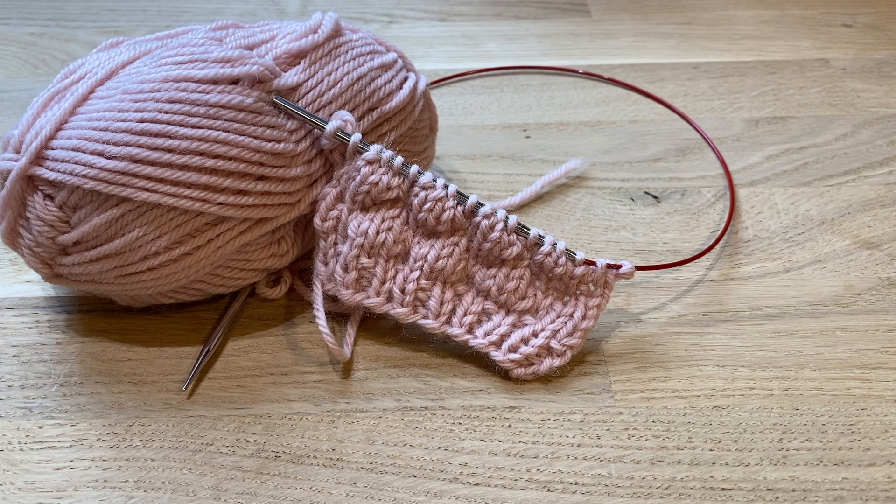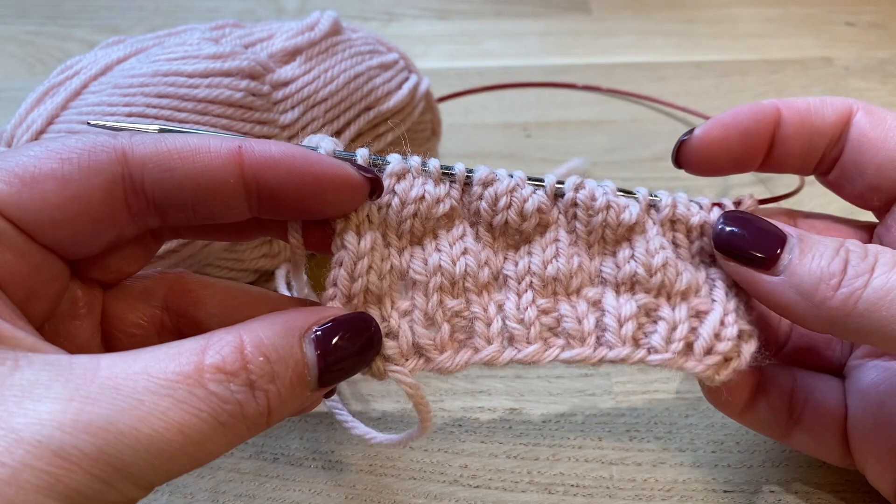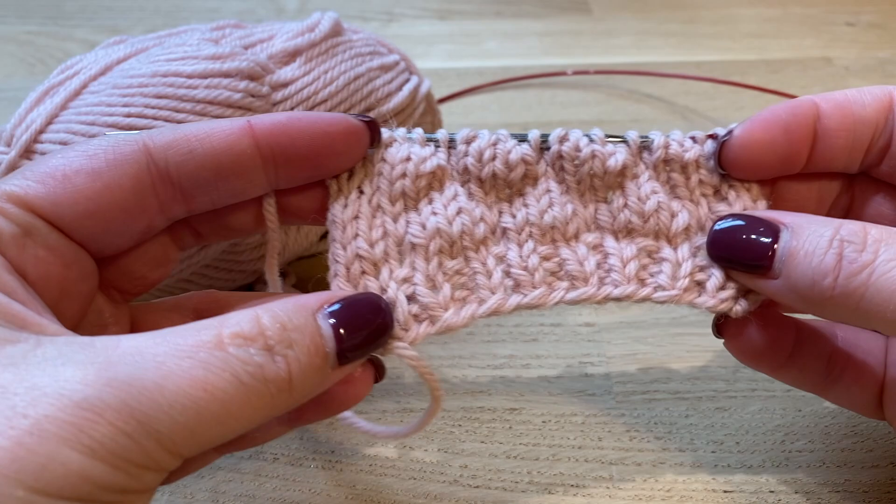Hi guys, today I'm gonna show you how to work the bubble stitch pattern that I use in a lot of my knitting patterns. I know some people have a little trouble getting the hang of this stitch, so I'm just gonna show you.